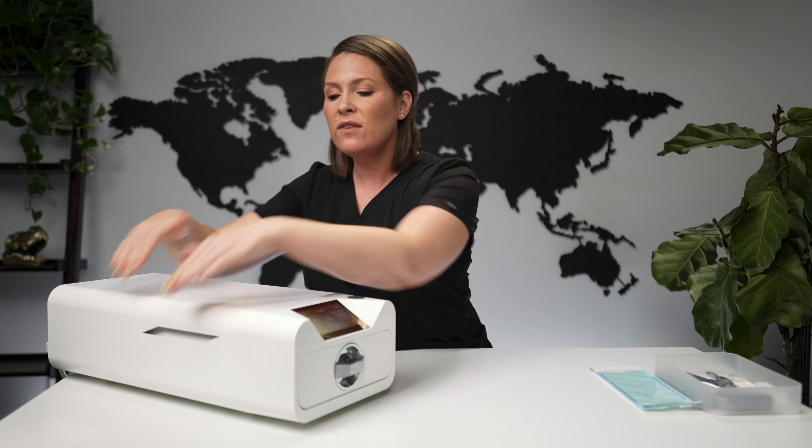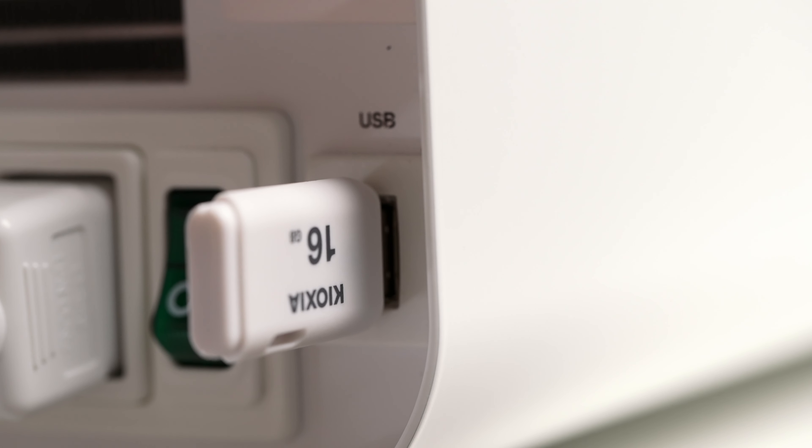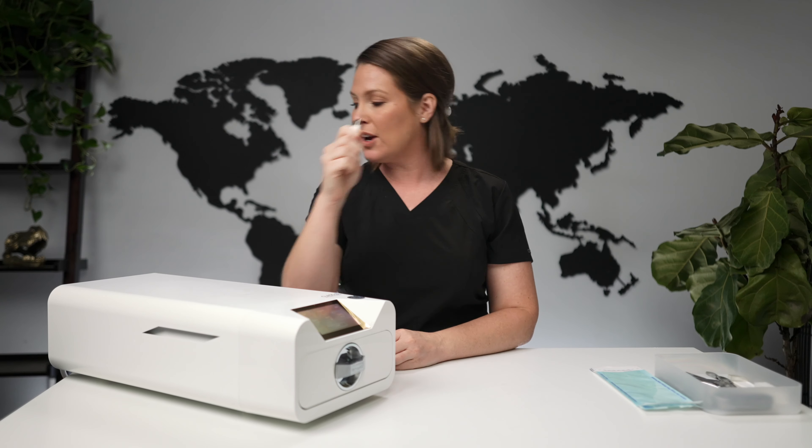One important thing to know: the autoclave cannot be pushed against the wall — there has to be about two inches of airflow. Another feature I absolutely love is the built-in USB drive. We no longer have to manually keep track of our sterilization process — the temperature, the time, all of it is recorded right on the USB drive. At any point you can stick it into your computer to review the logs.